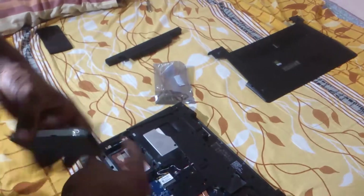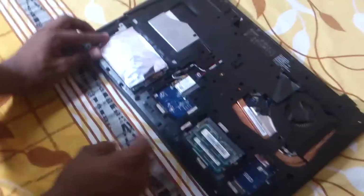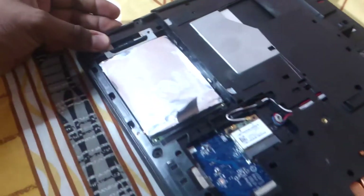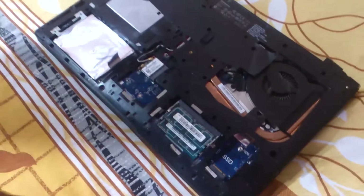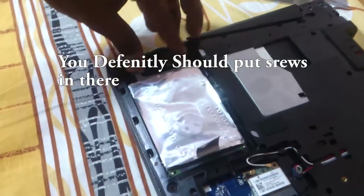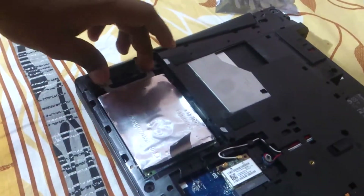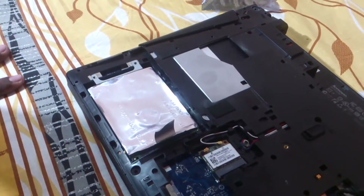To install the drive back in the laptop, just put it in and slide it all the way in. You'll know it's seated correctly when the screw holes align. For normal use, put the two screws back in so it doesn't slip out during travel — it's really recommended.